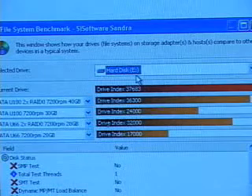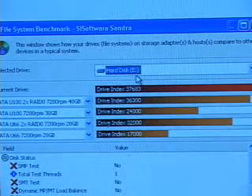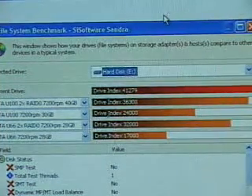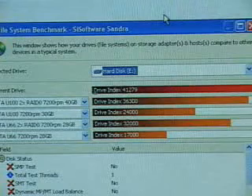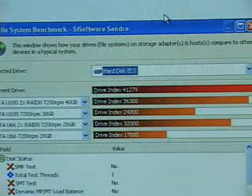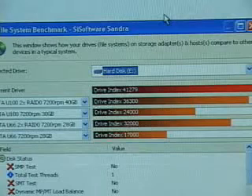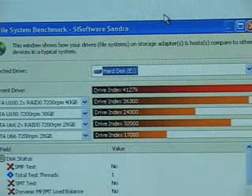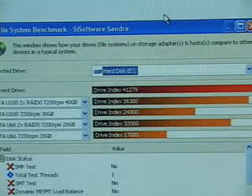The next result will be with the Maxtor ATA-133 drives. Using four Maxtor ATA-133 hard drives, the result is 41,279. Not a huge difference, but there is a performance increase from using ATA-100 to ATA-133 hard drives.